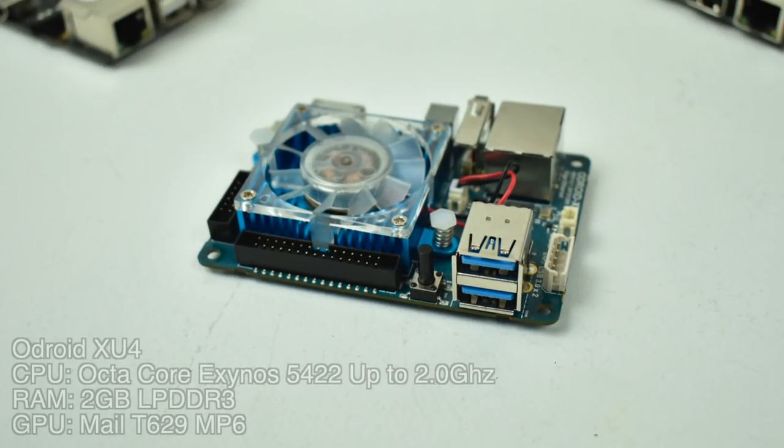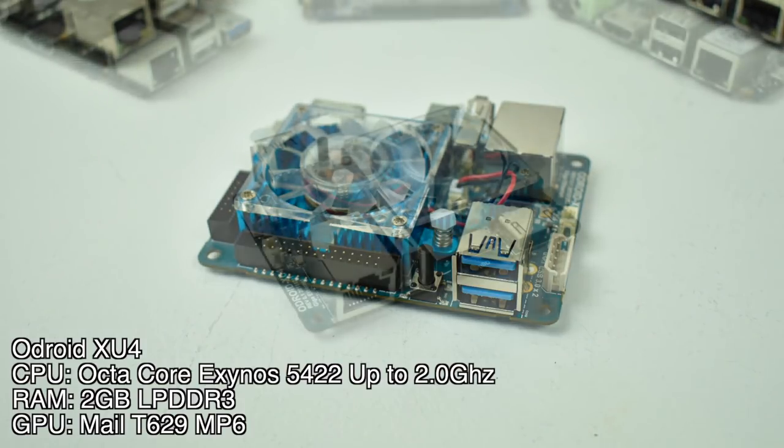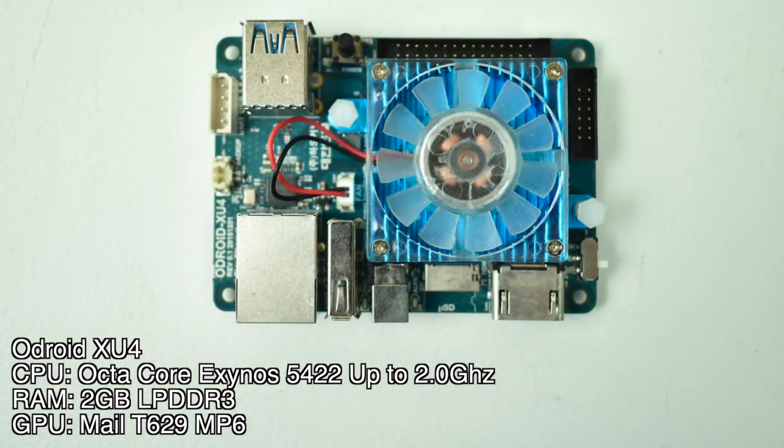And this brings us to number 2: the Odroid XU4. An octa-core Samsung Exynos 5422 up to 2 GHz, 2 GB of LPDDR3, and a Mali-T629 MP6 — that's a 6-core GPU. This thing does really well with N64, PSP, and even Dreamcast. For my personal use lately, I've been using the Odroid XU4 over the Raspberry Pi 3, just because it is more powerful. It is a bit more expensive, but you get what you pay for. Lots of operating systems available — GameStation Turbo, Android, Android TV, basic RetroPie support, Batocera, Recalbox, Lakka, and a ton of other distros. You can install them to an SD card or get an eMMC module. This board is awesome.